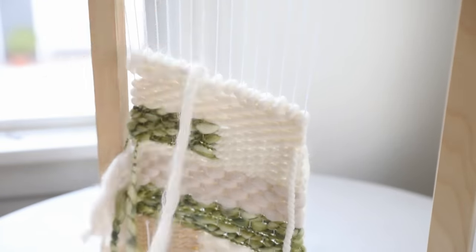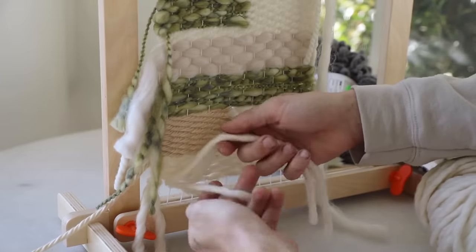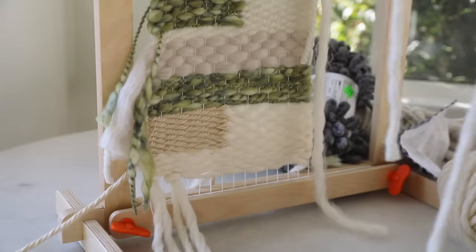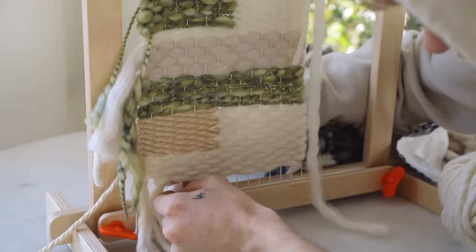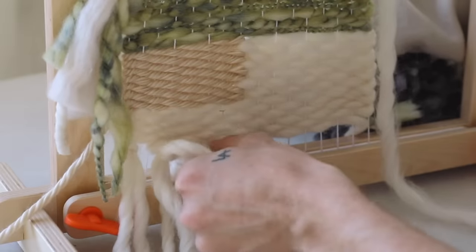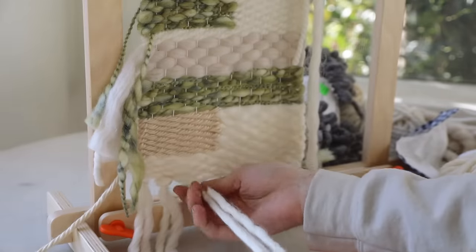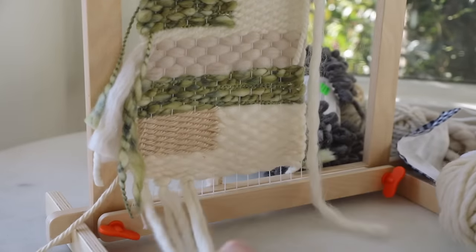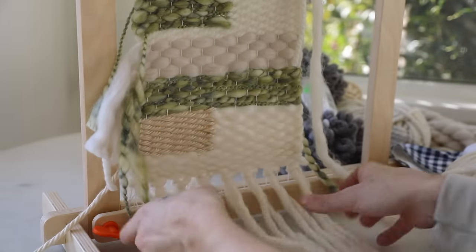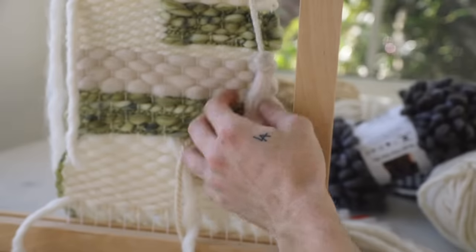A key element to any great tapestry is mixing up the textures and thicknesses of your yarns, as well as mixing up the tones of colors you're using. To finish the bottom I wanted to add a simple little tassel: I cut about 24 inches of yarn, stuck the halfway point — the loop section of the folded yarn — from the back side to the front, then pulled those left and right strands through that hole, pulled it tight, and pushed it up to the top of the tapestry. That creates a cute little tassel on the bottom which I love. It also easily makes the piece longer so you don't have to weave as much. I then tied all my loose ends from where I started and stopped the yarn.